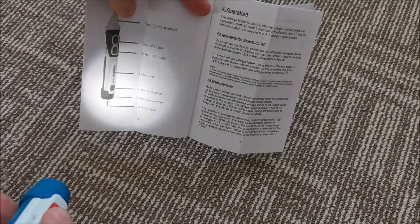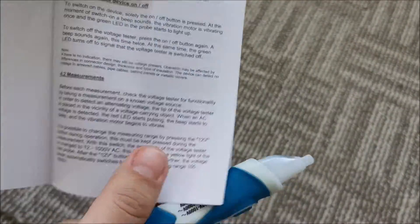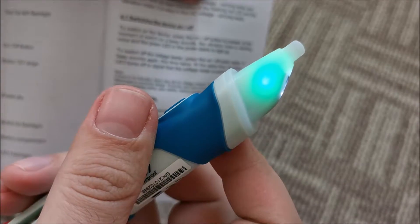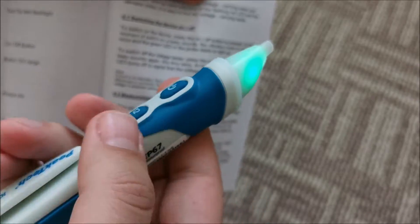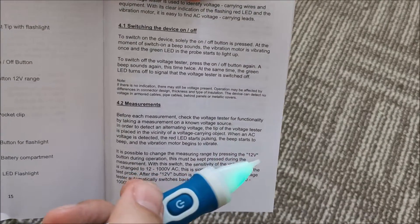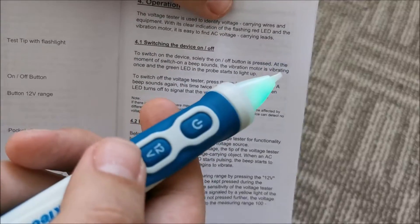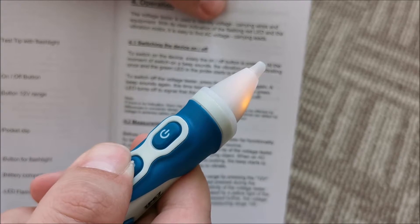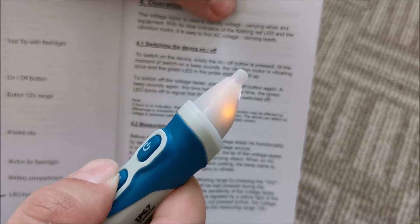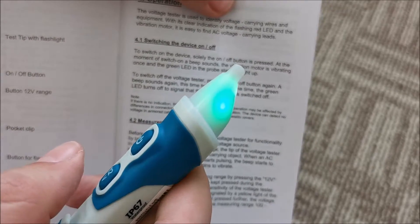The big flashlight can actually be turned on even when the rest is off, so you can simply use it like this. Switch on the device, press on the power button — it vibrates and it's green, showing us it's ready to do some work. When it's green like this, it's in the 100 to 1000 volts interval. If you need to measure from 12 volts, as long as you press this button it's yellow and it measures from 12 volts, increasing the sensitivity. When you leave it, 100 volts is the minimum.